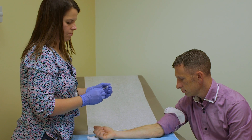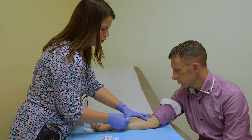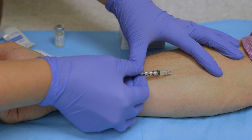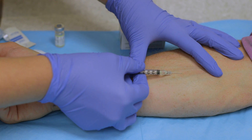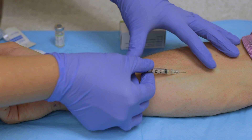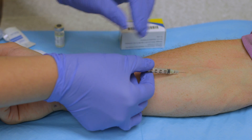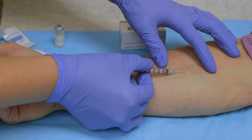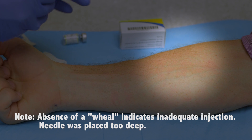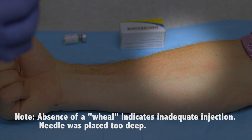Take your needle, make sure you uncap it, and the bevel is going to be facing up. Pull the skin tight and hold the needle at about a 10 degree angle. Go right into the skin and inject the medication. Then slowly pull out the needle. Make sure you recap it. If there's any blood you can wipe it with the gauze, but do not place a band-aid over the site.